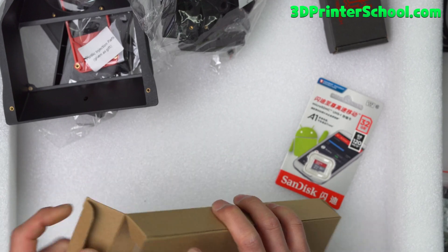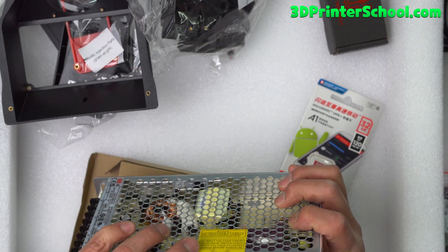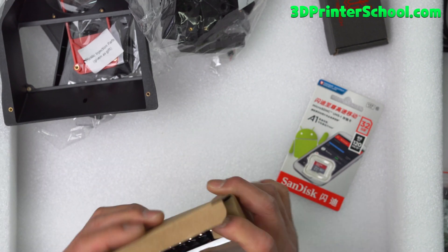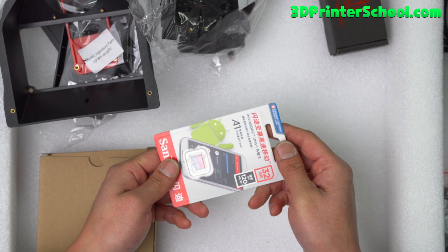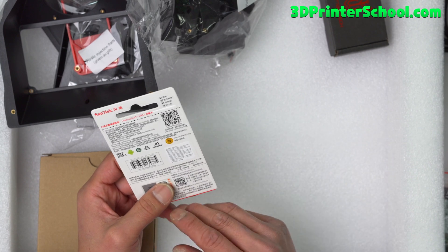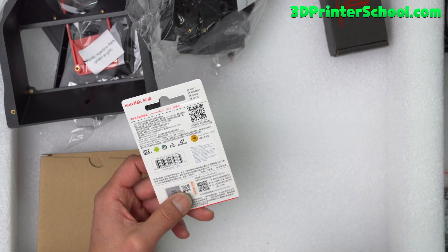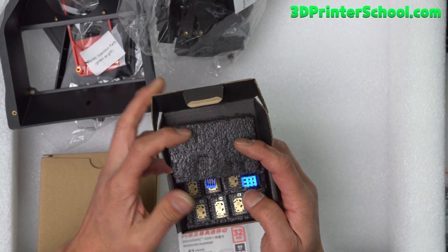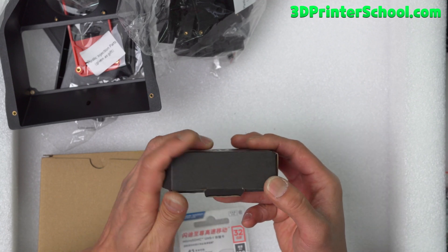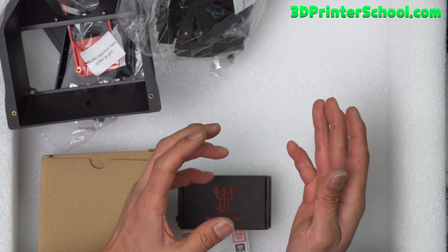You've got a MeanWell power supply rated for 24 volts, 8.8 amps — plenty of power. Make sure to set this to 110 volts or 230 volts. I live in South Korea, so 230 will work fine. It does come with SD cards you can use with your Raspberry Pi. You don't need an SD card for the Octopus V1.1 — you can use a USB cable from the Raspberry Pi to flash the Klipper firmware, which I'll show you how to do on my YouTube channel. You've got 2209 drivers — seven of them with heat sinks that you'll attach to the Octopus V1.1.